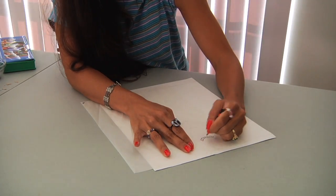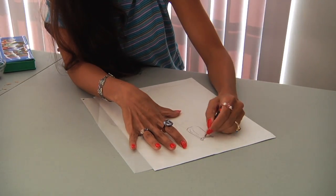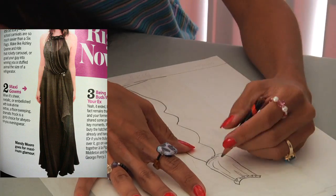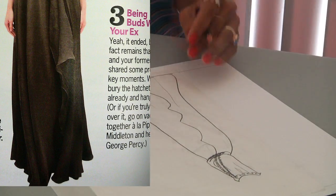A great way to practice your fashion design skills is to copy a dress first. I actually found a celebrity dress in a magazine worn by Mandy Moore. I found similar fabric and sketched it out. Sketching it out is the best way to work through what the actual pattern would be.